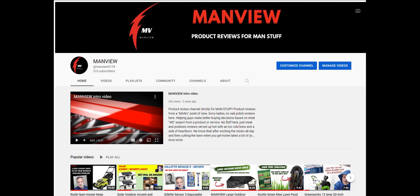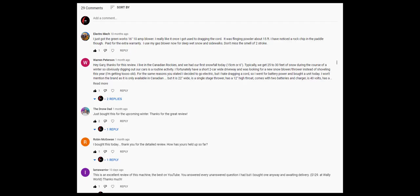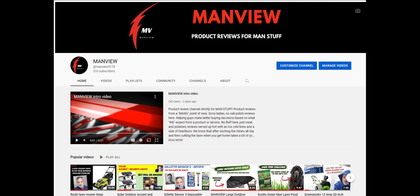It bounces nicely and I like the fact it doesn't bleed over to my neighbor's yard — if I look outside I can see everything. A fantastic light. Thanks again, guys — if you haven't subscribed already, please subscribe to the channel, it really helps. Click that like button, comment on the product, let us know if you have questions or if you own this product. Thanks so much for watching Manview — remember to subscribe, hit that like button, until next time, take care.